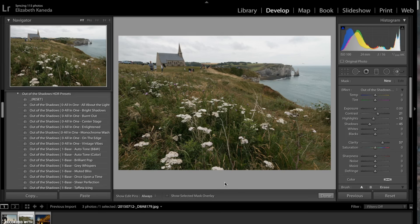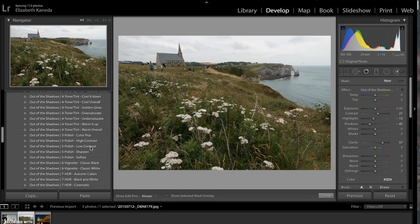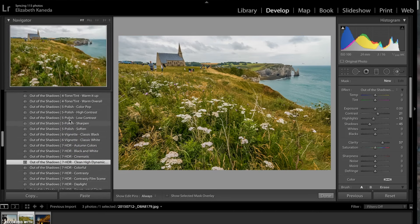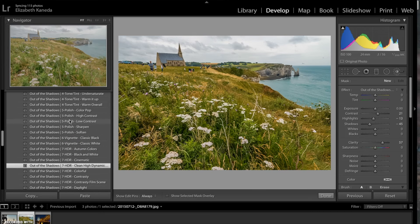I have a photograph open and we're going to go ahead and start. The first thing I'm going to do is use an HDR preset. I'm going to go for the HDR clean high dynamic range, which has added a lot of color and a lot of contrast to the photograph and really sharpened it. The next preset I'm going to stack on top of that is a polish preset — I'm going to go for the polish color pop.